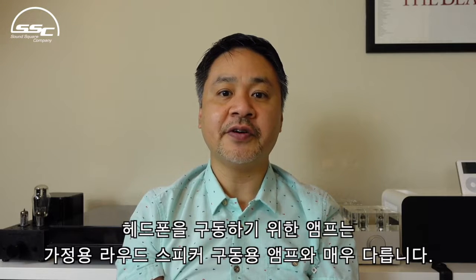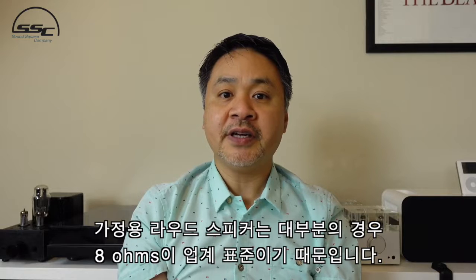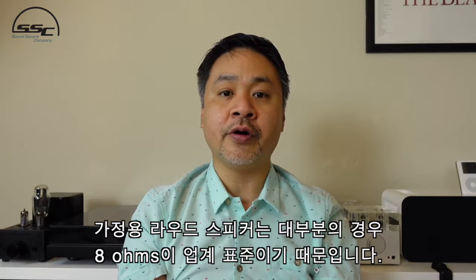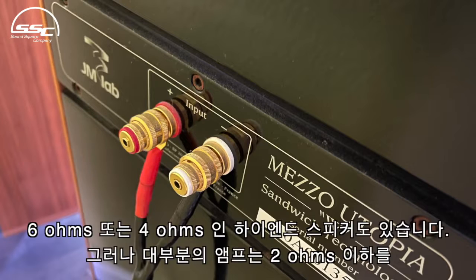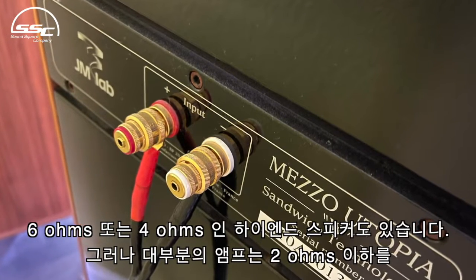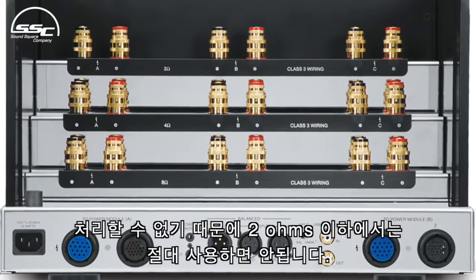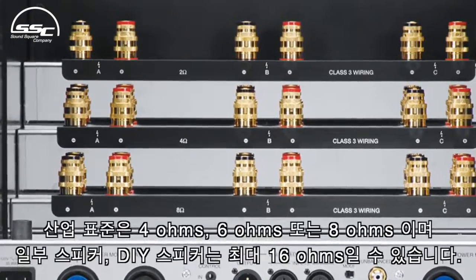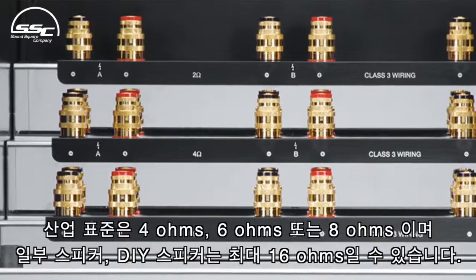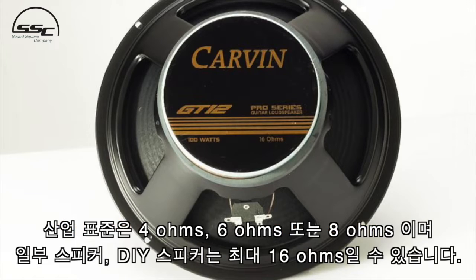Amplifiers for driving headphones are very different from amplifiers for driving loudspeakers for your home, because loudspeakers for the home are pretty much industry standard at 8 ohms in most cases. There are some high-end speakers that are 6 ohms or 4 ohms, but never below 2 ohms, because most amplifiers cannot handle 2 ohms or below. Pretty much industry standard is 4 ohms, 6 ohms, or 8 ohms, and some obscure or DIY speakers may be up to 16 ohms.